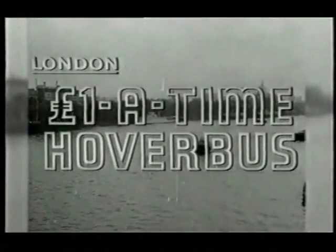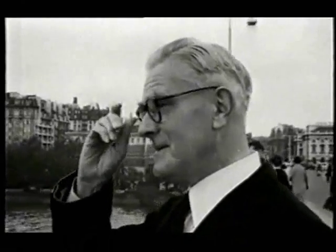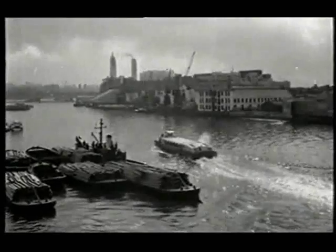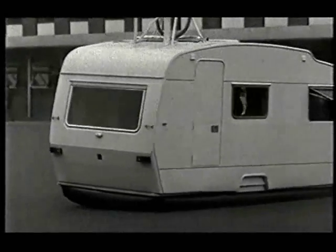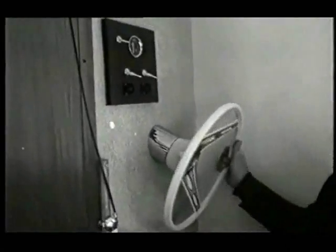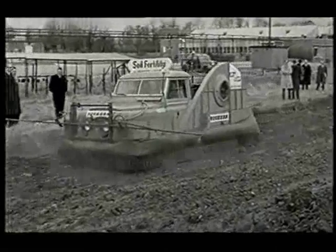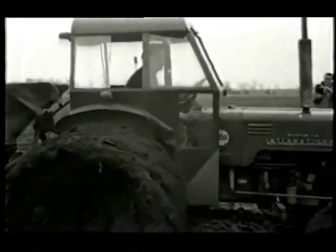It isn't quite a boat, it isn't really an aircraft, you can't call it a bus — Londoners aren't sure what to make of the thing. Its official name is the Denny D2 Hover Bus, a quid a trip. Making its world debut: the Harbour Sprite, the caravan-come-hovercraft. And hovercraft are making a bid to be the farmer's best friend — the farmer can get his work done when he wants, whereas with an ordinary tractor it would be impossible.